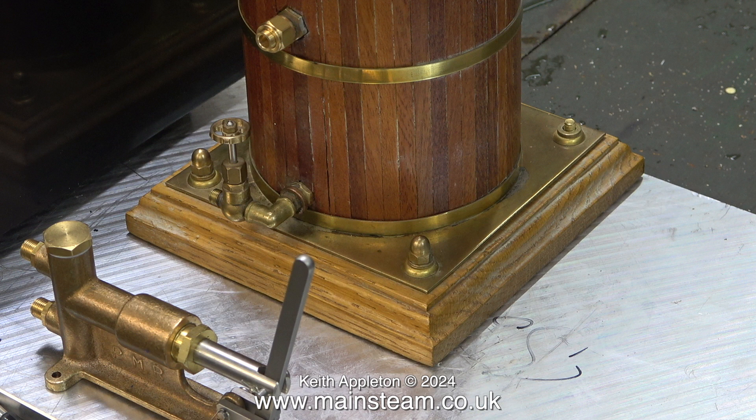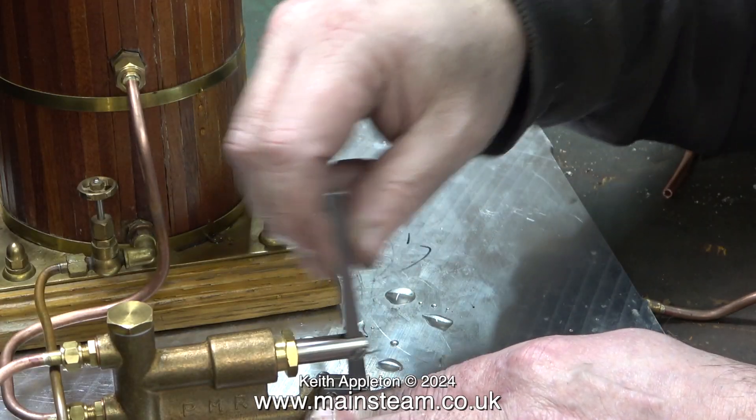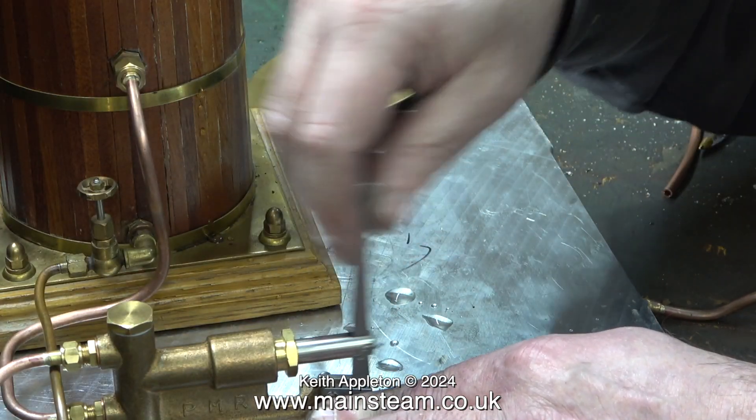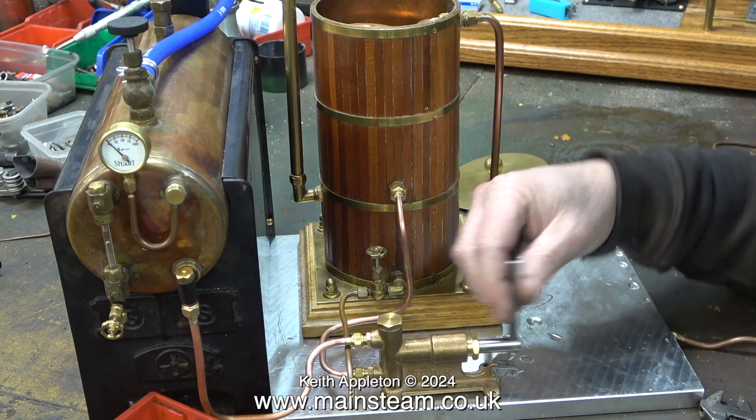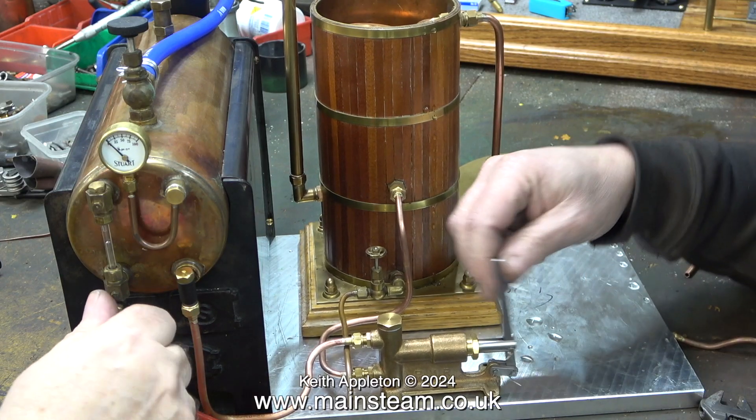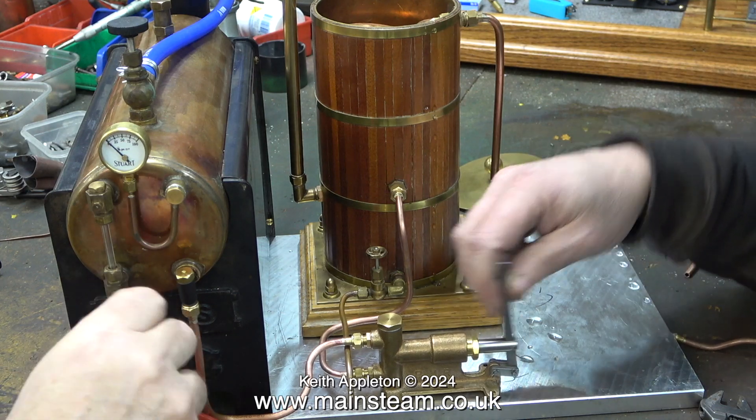I already explained that, but a second time will not do any harm. You can have all the videos in the world, but you can't beat sitting next to the bloke doing the job — you can ask questions. In no time at all, I bent up the piping and completed the job. And here, I'm trying to encourage Andrew to pump the water into the boiler, which, as you can see, is now doing just that.